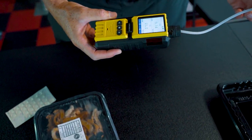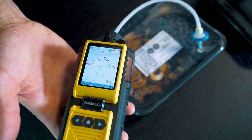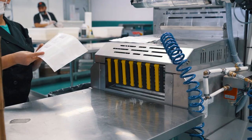When oxygen is present in food packaging, it causes the food to age rapidly. When you remove the oxygen and replace it with a modified atmosphere, it extends the life up to two weeks.